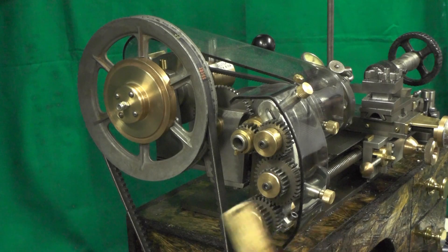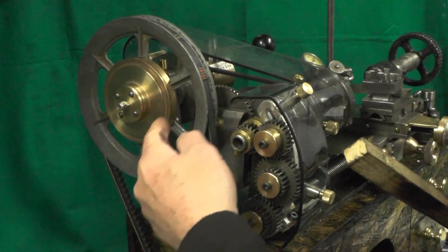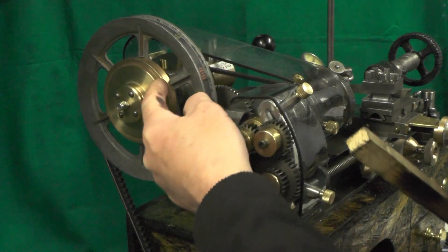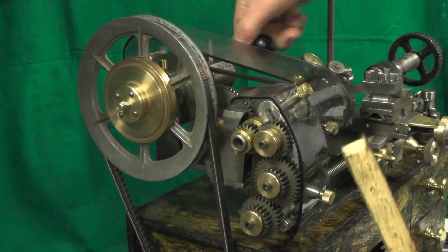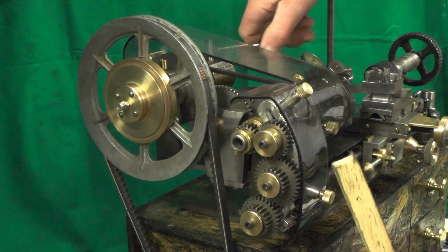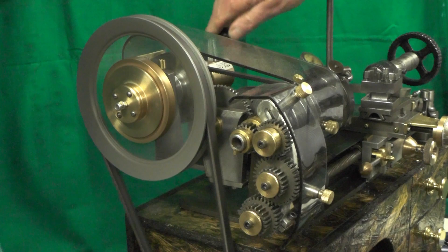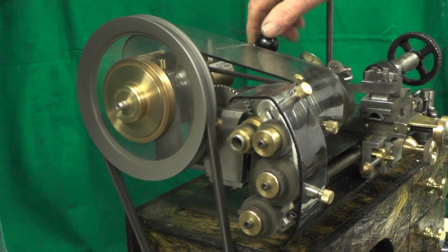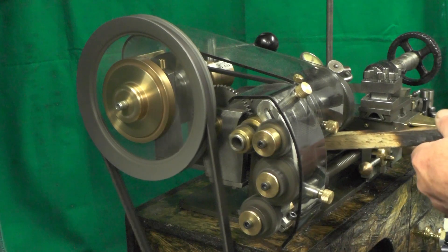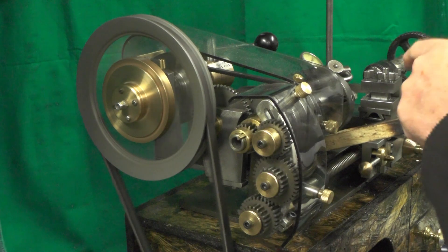I've just twisted the lathe around to show you — this is the part of the clutch I'm talking about. It's a piece of bronze on a piece of bronze on a 15-degree taper, operated by this lever. It works fine with no load on, but as soon as I put any resistance on it the clutch is slipping.